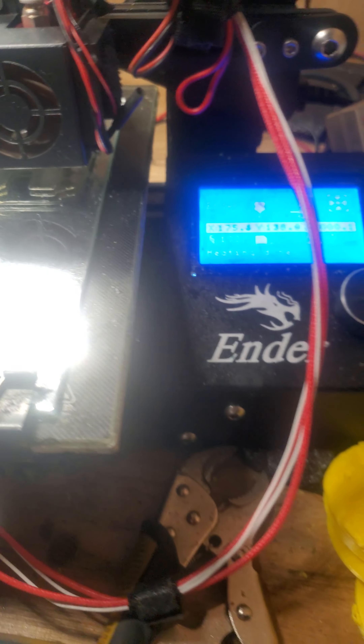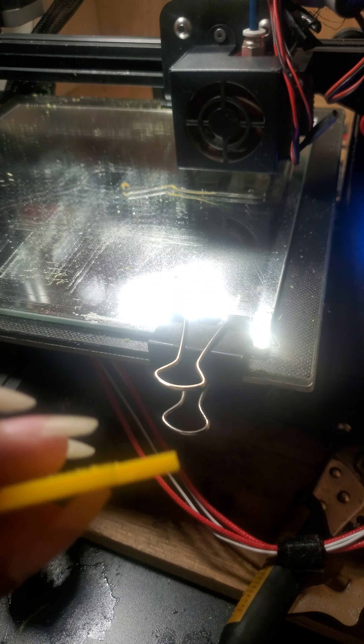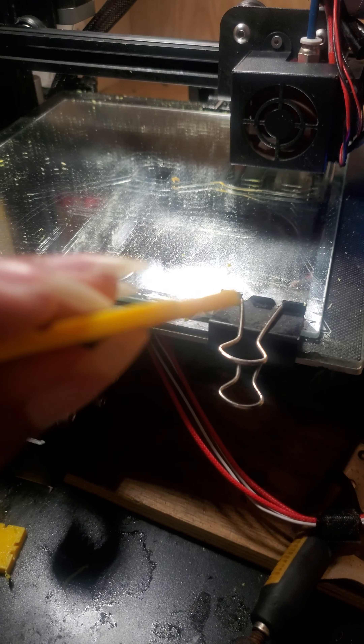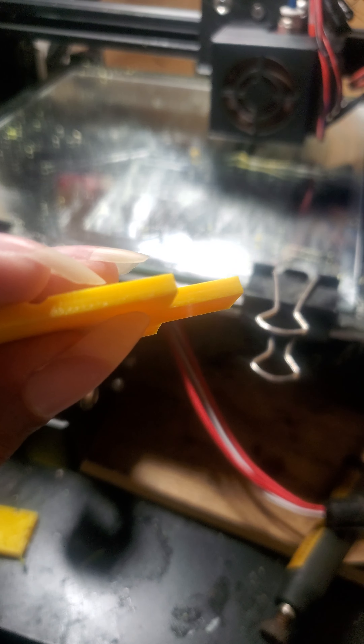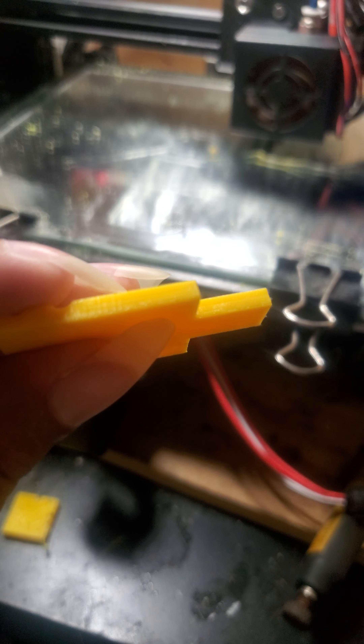Right now I'm testing out to see if it's going to print out a better version of this, or maybe it's only going to do like 10 millimeters or 5. I don't really know how tall this is right now.